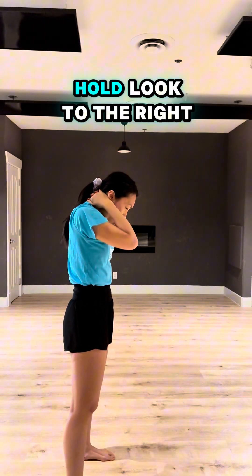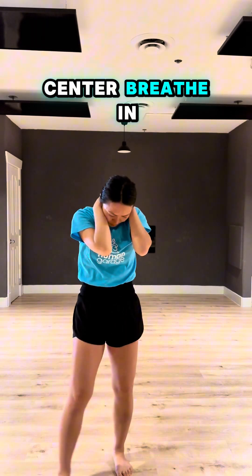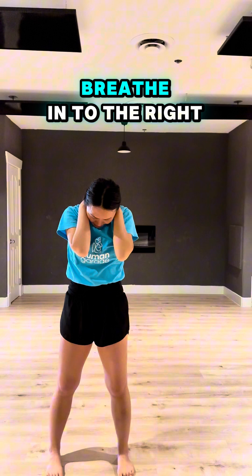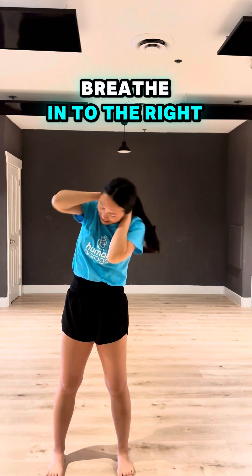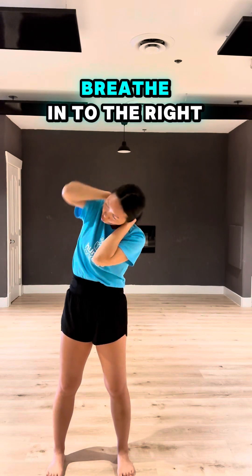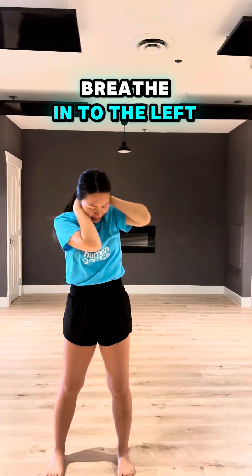Now breathe through your mouth. Look to the right — excellent. Come out, breathe in. Move to the left — excellent. Breathe in, right — excellent. Breathe in, left — excellent. Breathe in, right — excellent. Breathe in, left — excellent.